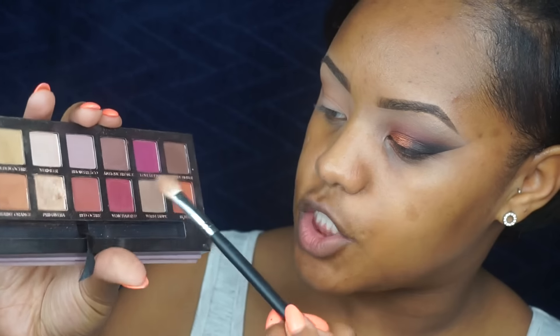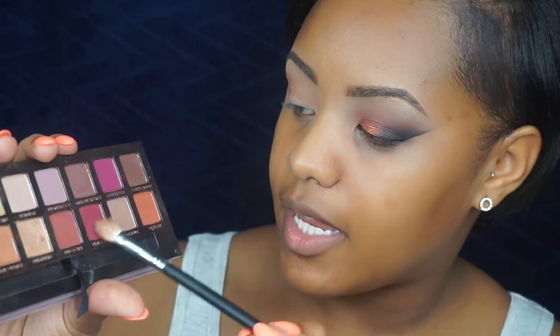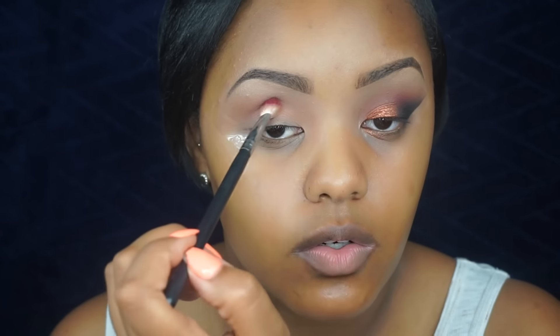Now I'm going to take some Squash tape. Then I'll take my Coastal Scents Pro Blending Fluff brush and go into the shades Venetian Red and Love Letter, dab those two together, and work this right into the crease.